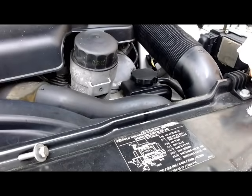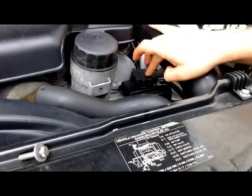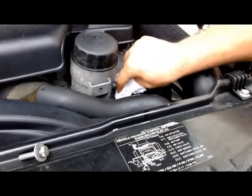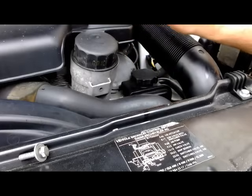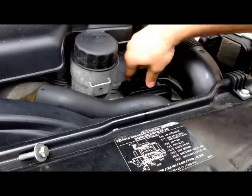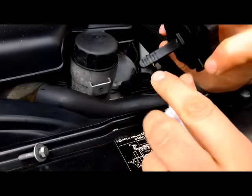We'll show you how to check the power steering fluid on the Mercedes-Benz: locate the power steering reservoir, clean the area, and with the engine running — in this case the engine is cold — remove the cap and locate the marks.